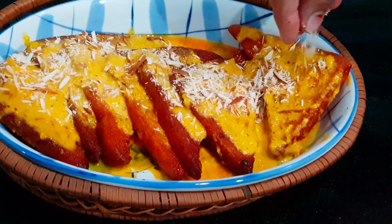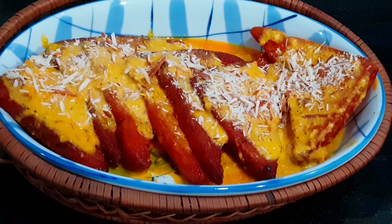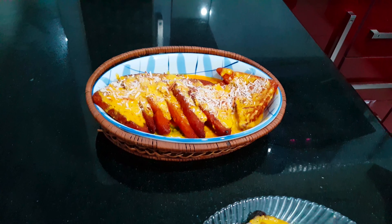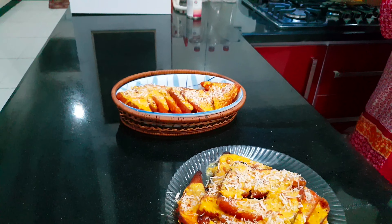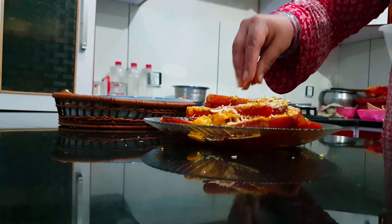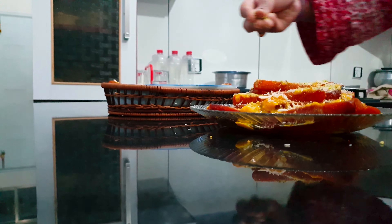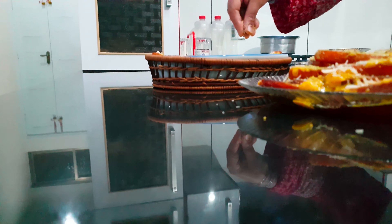This was so delicious — trust me, you will have to try it at least once. Tell me in the comments how you like this recipe. It is a must-try recipe and it will be so delicious.